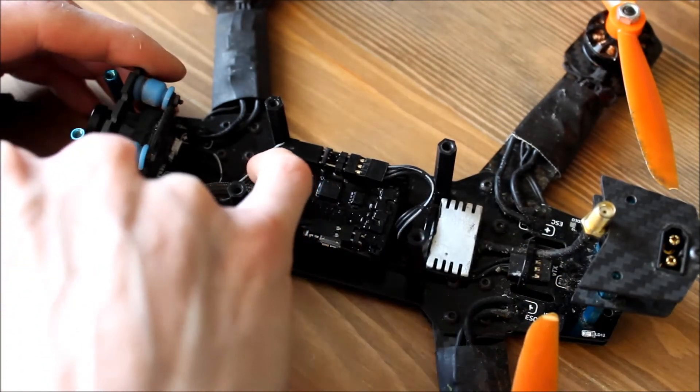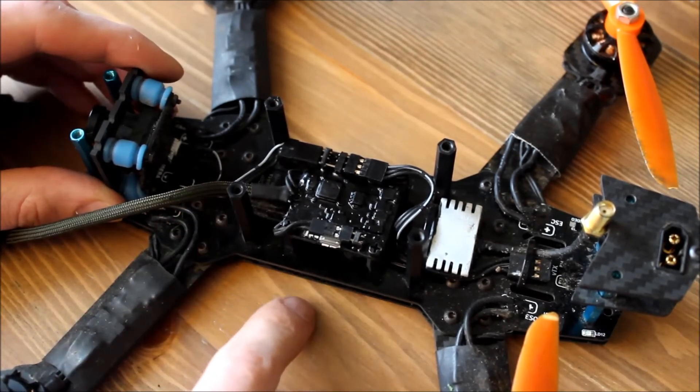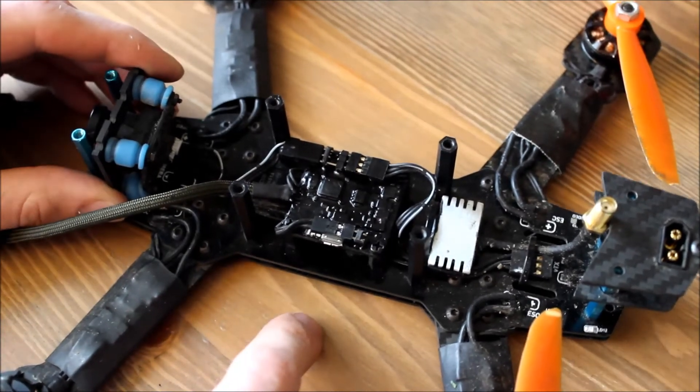The receiver back is directly soldered to the power distribution board from the Blackout, and that makes for a really clean build.